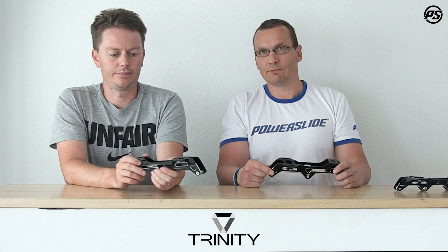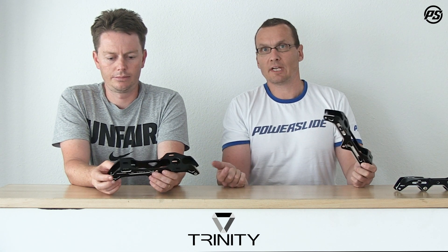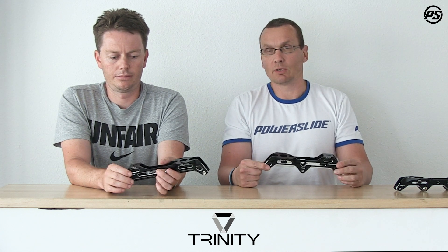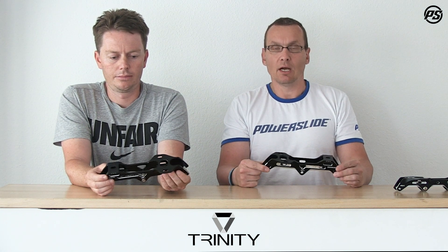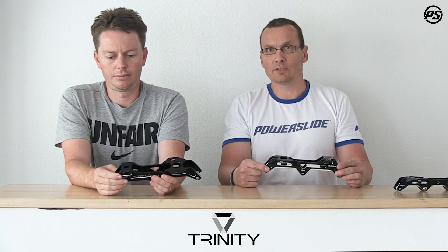Importantly, all Trinity frames share the same mounting distance. So no matter which Trinity frame you choose — whether to upgrade your skates or switch to a different discipline like SUV skating — all the frames fit the Trinity system, giving you the freedom to try different sports.